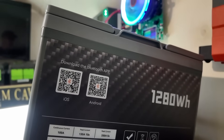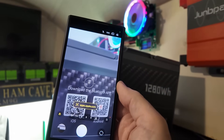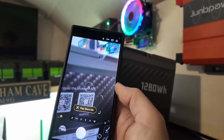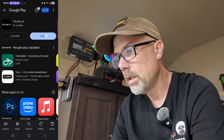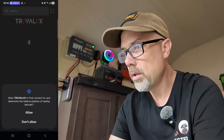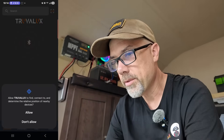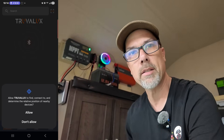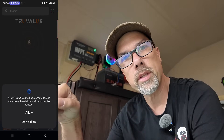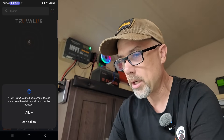On the back of the battery we have two QR codes and we can just scan that with our phone and pick the one that works for us — the Play Store link. While the battery is discharging, we're going to get some stats out of it from the Bluetooth app. I'm going to install and open it. Please turn on Bluetooth. Allow TruvaLux to find, connect to, and determine the relative position of nearby devices.